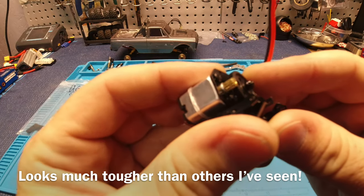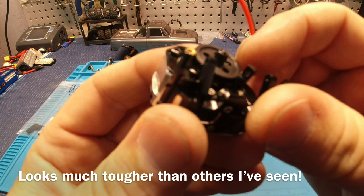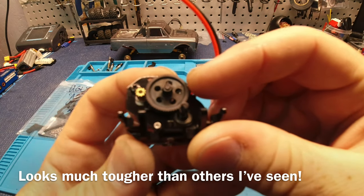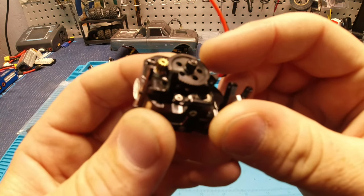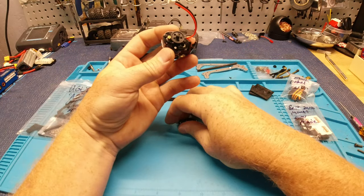Clean looking gears — and that gear looks stout, don't it? I hope you can tell in the video. That thing looks tough. Super excited to run this setup.